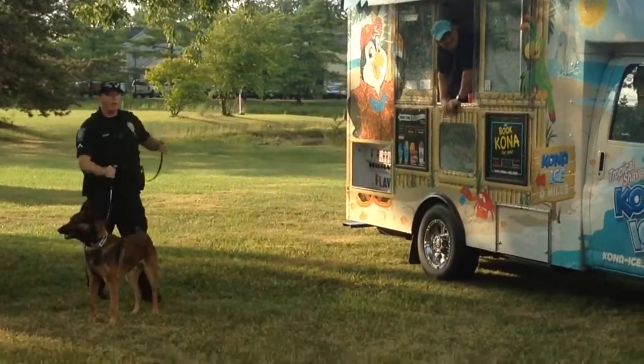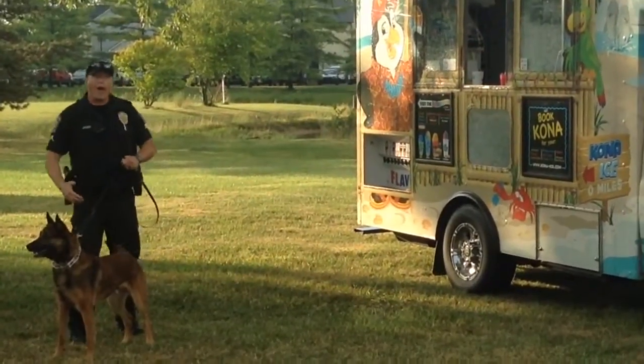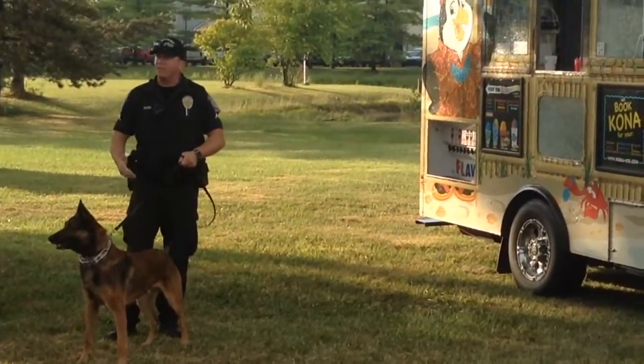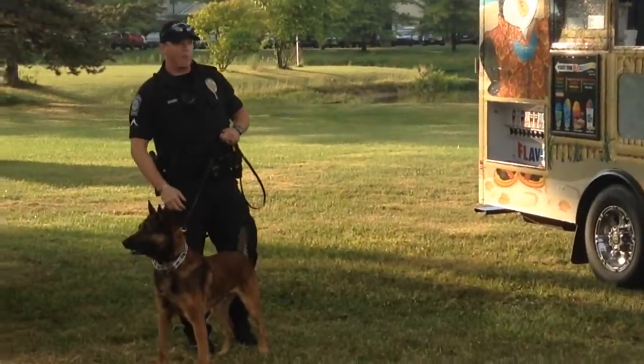This is a quick demonstration on how Kane apprehends a suspect. If someone were to break into a house or one of those schools or anything like that, Kane is used for dual purpose in order to apprehend a suspect.